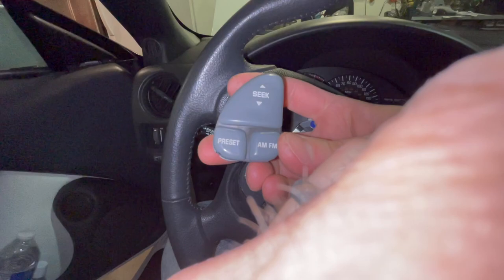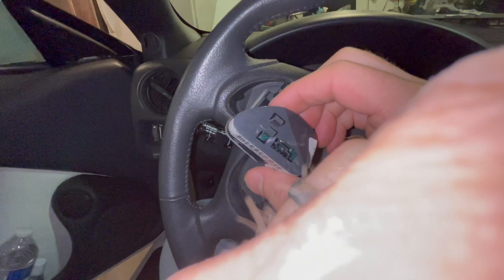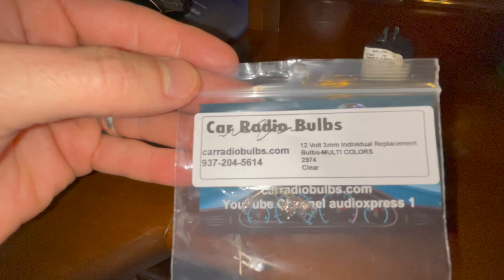Now I'm going to go over the tools and the light bulb we're going to use. To actually replace the bulb, we're going to need a soldering iron — plug it in but don't rest it on anything because it's going to get really hot on the tip. We've got our steering wheel controls, and you need soldering wire because we're going to have to melt what's there and potentially add some additional. The light bulbs we are going to use are these 12-volt 3-millimeter replacement bulbs — they're clear, and I got them from Car Radio Bulbs.